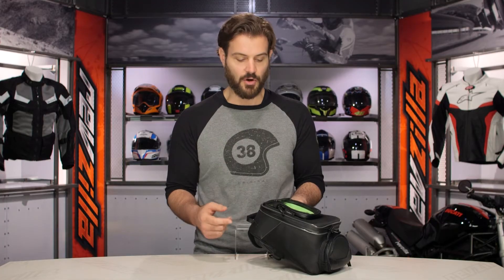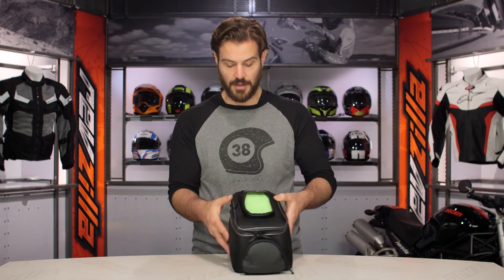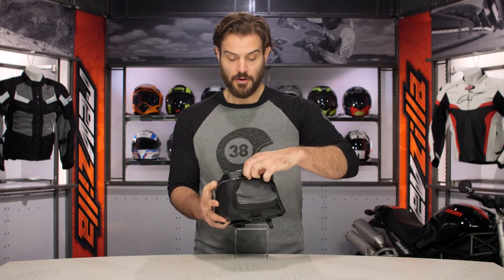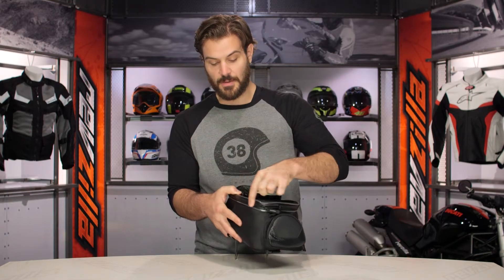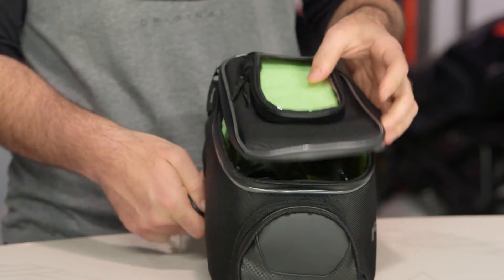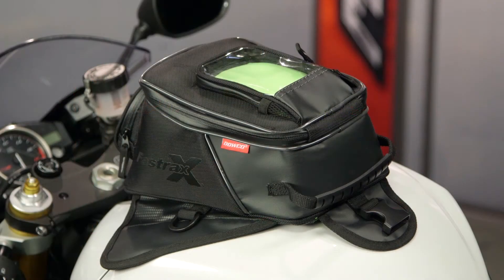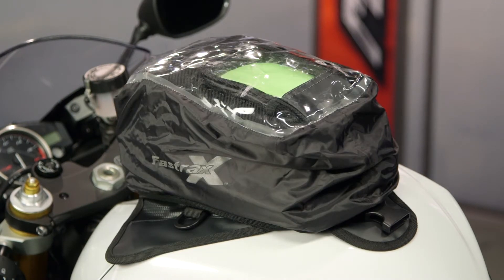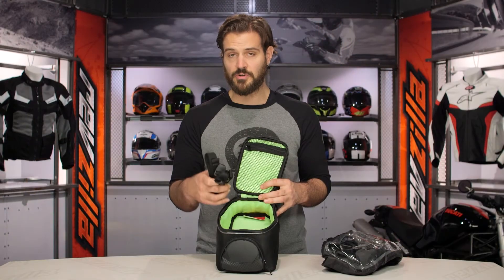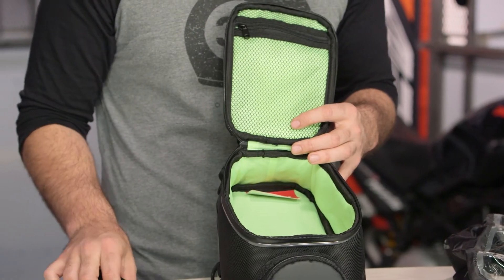It's a really nicely thought-out piece from Dalco. You're also going to notice reflective piping working its way along the top, and if we open this up you're going to see water-resistant zippers running along the entire side. For the main compartment, Dalco has included a rain cover with a nice see-through pocket so you can still see your phone for mapping even if it's raining, and you'll also get those mounting straps — so if you have a plastic tank, the mounting straps are included here for you.